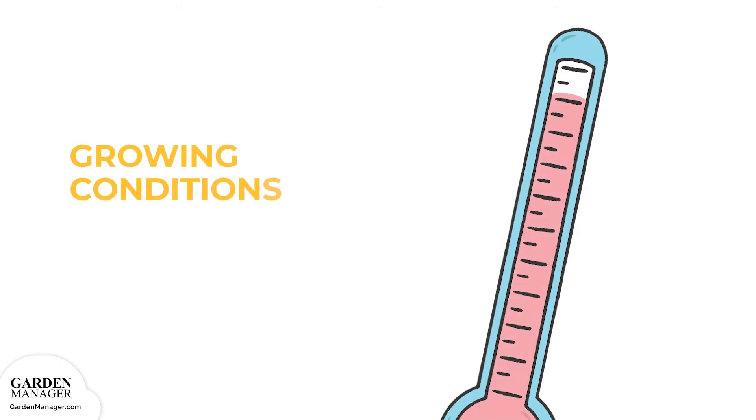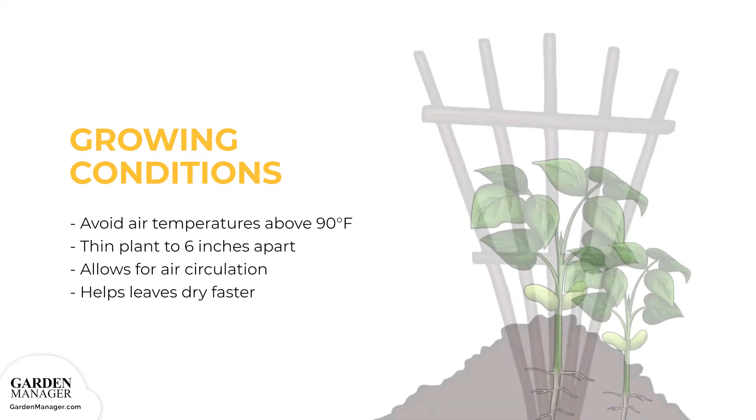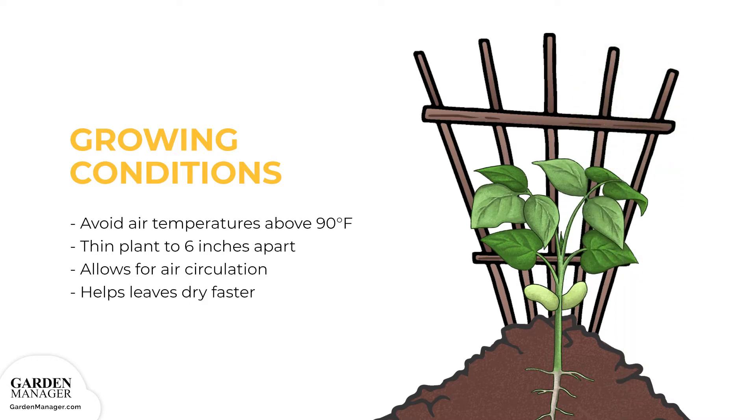It's important to note that pod development won't be good when air temperatures are higher than 90 degrees Fahrenheit (32 degrees Celsius). If the plants get too crowded around a pole or along a trellis, thin them to 6 inches (15.2 centimeters) apart. This allows for more air circulation and helps their leaves dry faster, again avoiding disease.